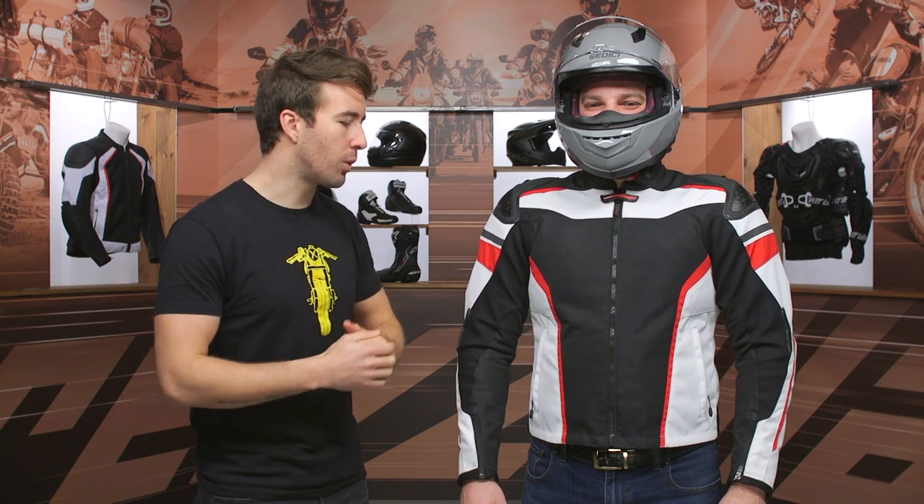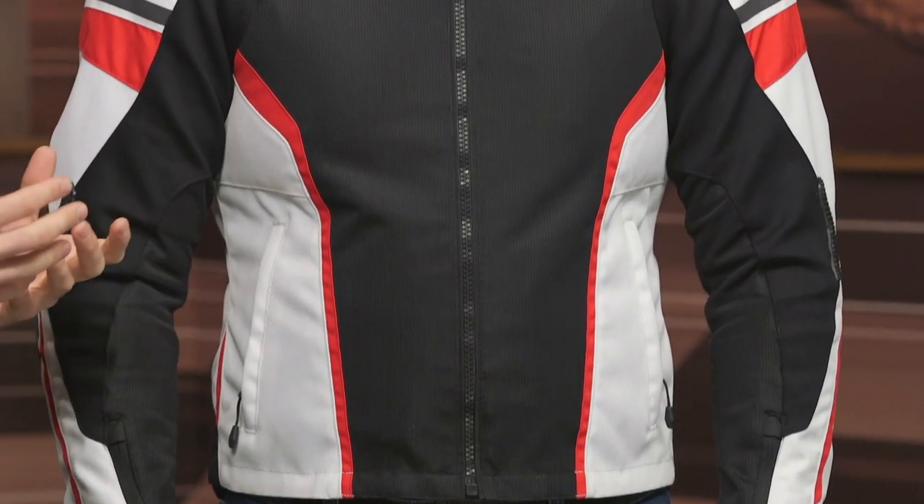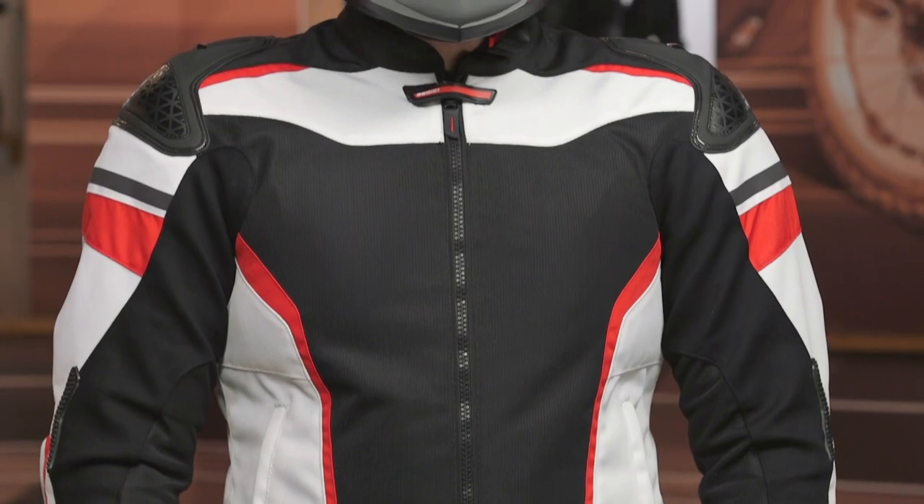If you're looking for something a little bit above this and you're looking for a little bit more abrasion resistance, you could step up to the Corsa jacket, which shares some similar features as this jacket, but it is going to be a full leather main construction.